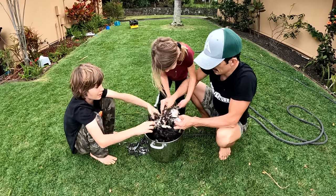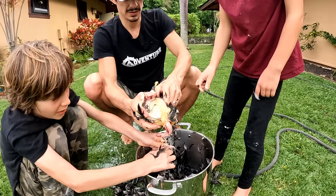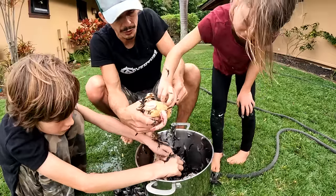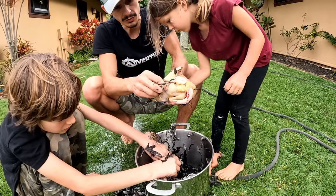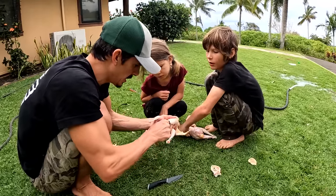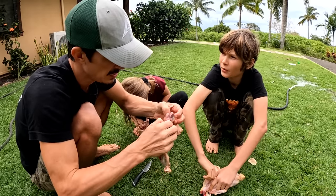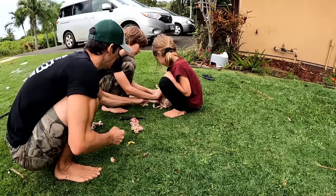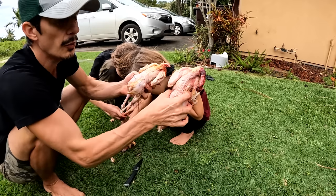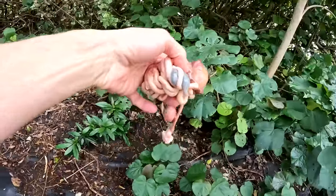Look at that — the feathers just come right out! Do not touch your mouth after this. These are wild chickens we've been feeding our scraps, and they've grown so big. We're gonna pull all this out, making sure not to pop anything. We need to eat the heart and the liver — put those in the soup. And that's a rooster testicle right there — two of them. We've got a rooster and a small hen, perfect for wild chicken soup.